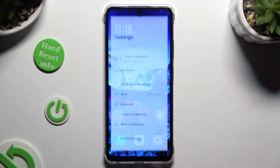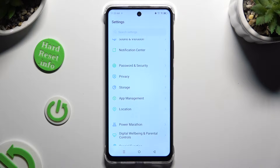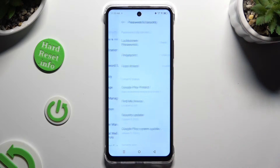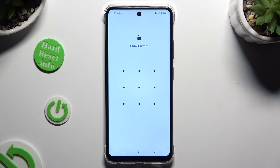Begin by opening settings and scrolling down to access password and security. Following that, tap on Face Unlock and enter your current screen lock.